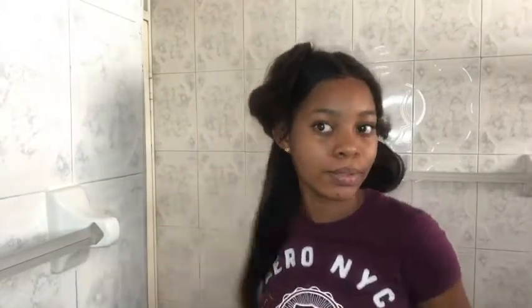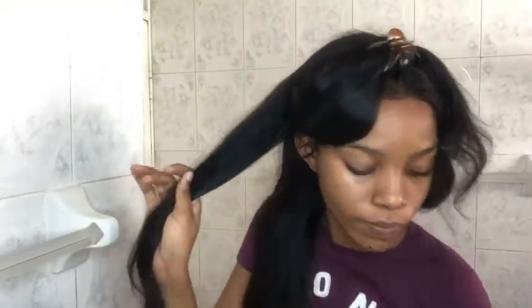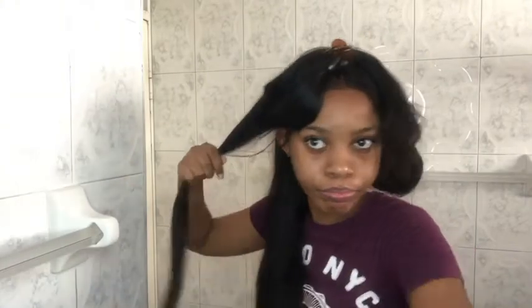I got so tired of using the flat iron and comb that I started just holding the hair with my hand and flat ironing it. I don't advise anyone to do it this way, but I was so tired of managing both the comb and the flat iron. After a lengthy period of flat ironing, I kind of liked the results on the side, so I moved on to the next side and continued like that.